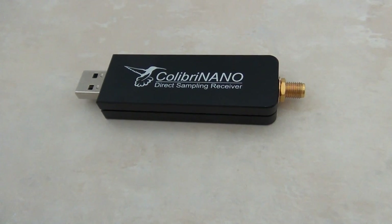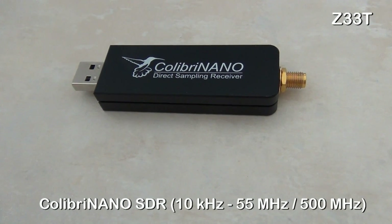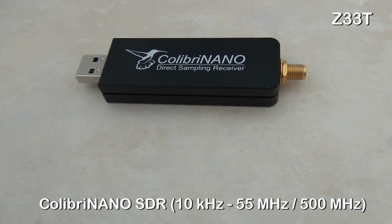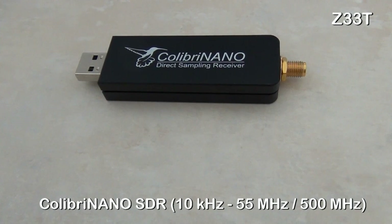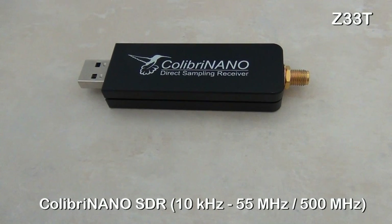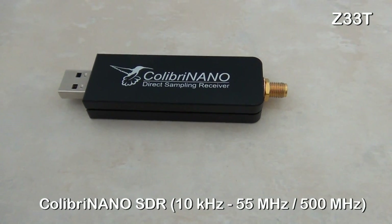The filter can be turned off so you can use the receiver in undersampling mode up to 500 megahertz. In that case, external filters and a preamplifier — like the two meter filter preamplifier from the same producer — are recommended for maximum results.